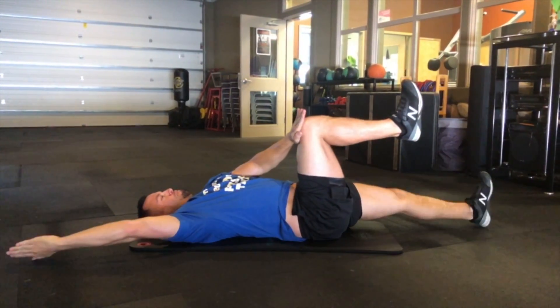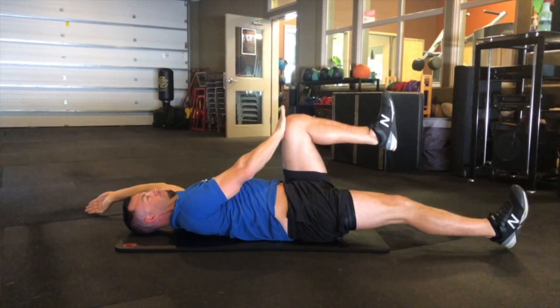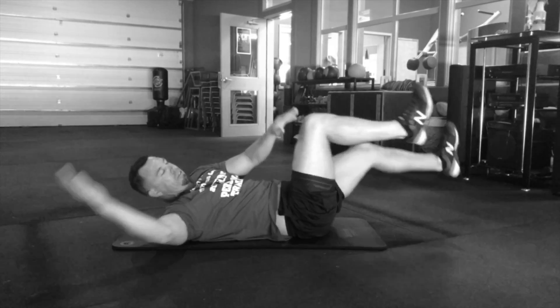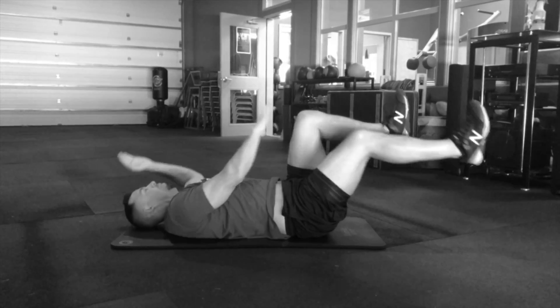You're going to do a one to three second hold on each side, making sure that we don't let the low back arch up off of the mat, or bringing the head up off of the mat in a crunch style where we tuck the chin.